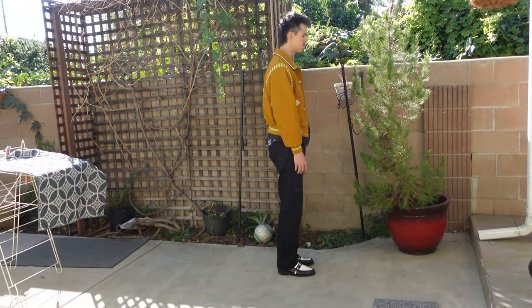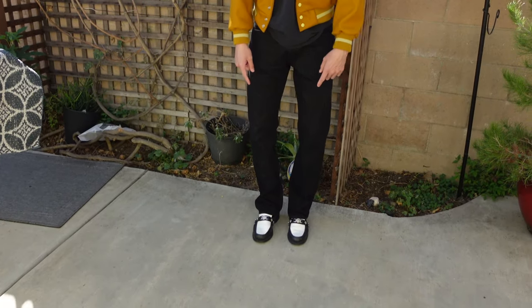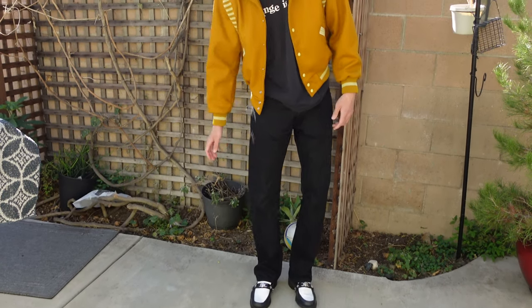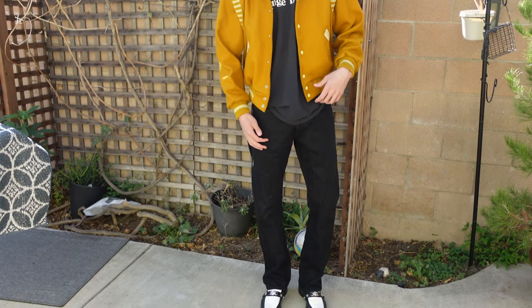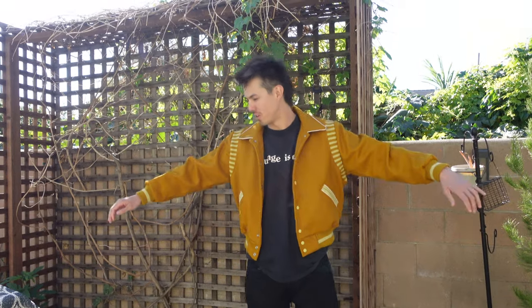Let me throw it on so you guys can see how the medium fits on me and how I'd wear it. So on feet I just have some Toga Pulla loafers that I got like three years ago that I've been wearing every once in a while. Then I got these Indigo Pherrow's straight-leg jeans that I showed in my last video, and just a vintage tee that I'm wearing with this jacket.